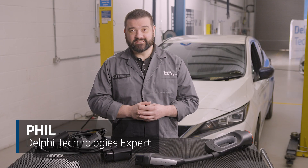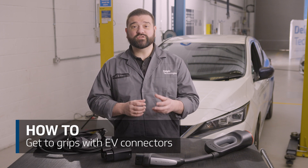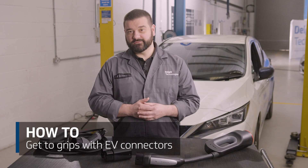Hi, it's Phil from Delphi Technologies. In today's video we're going to be discussing the different connectors available for yours or your customers' electric vehicles.